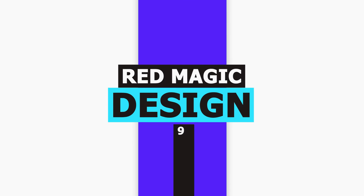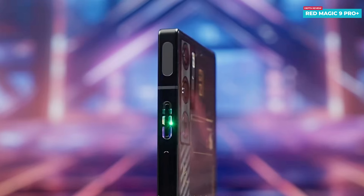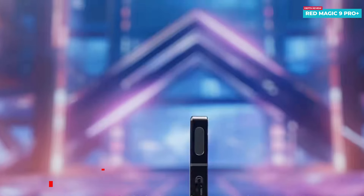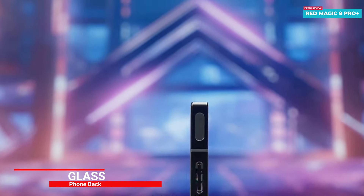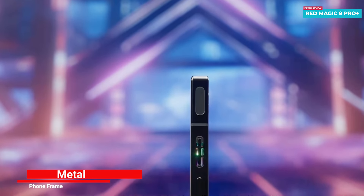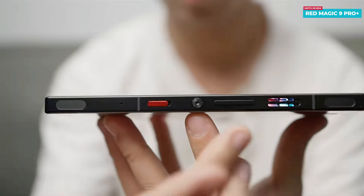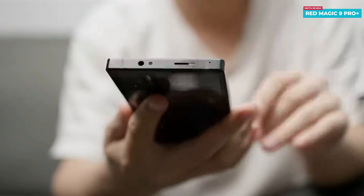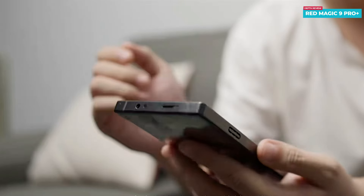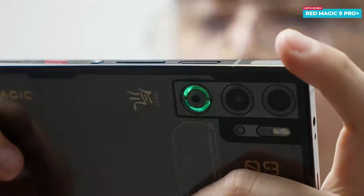The Red Magic 9 Pro Plus features a unique design starting with a flat back where even the camera lenses are seamlessly integrated within the back glass. It's a quiet departure from many other phones, offering a smooth flat back surface without a noticeable camera bump. This design choice creates a more integrated look and feel — the camera module blends in smoothly with the back glass, providing a cohesive and sleek appearance.